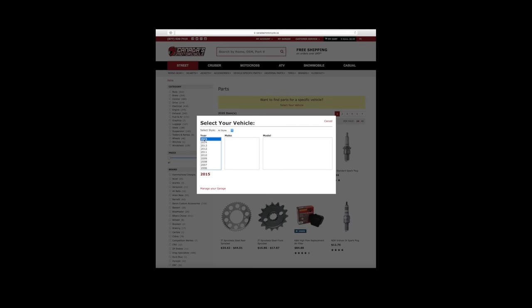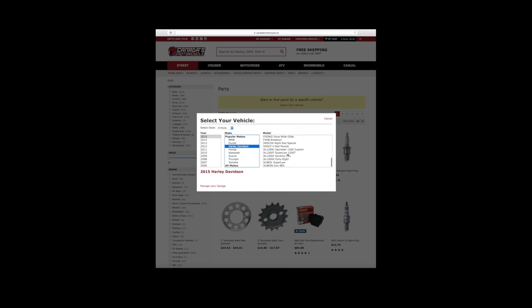Hi and welcome to our motorcycle exhaust guide. In this section we're looking at the difference between slip-on exhaust and full systems, both of which are bike specific parts, so make sure to use the bike finder tool on our website.